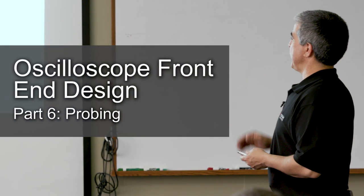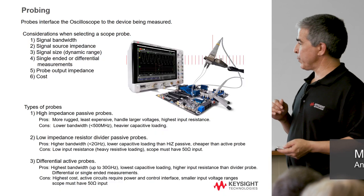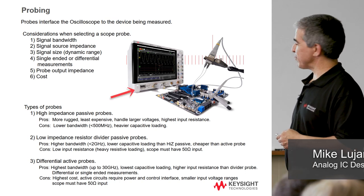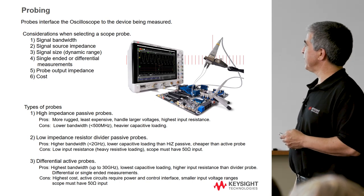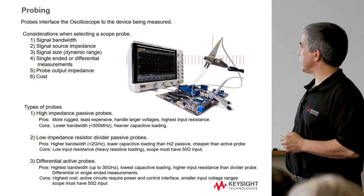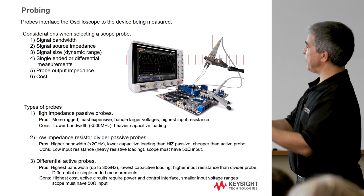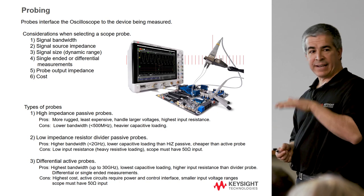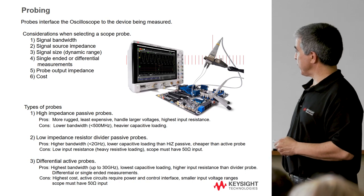I want to talk a little bit about probing. We have several people that work in probing — there's a whole group devoted to it, because it doesn't do you any good to have high performance on the board if you can't get that performance off the board and into the scope. One of the hardest things is figuring out how to probe a signal without disturbing it too much, while maintaining performance all the way through a system a human can hold and solder. There are a number of probe technologies that up that game to give you more bandwidth and signal fidelity from the board to the scope.